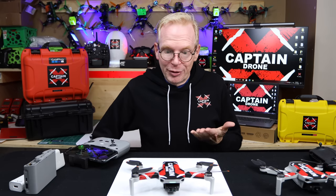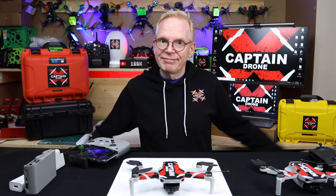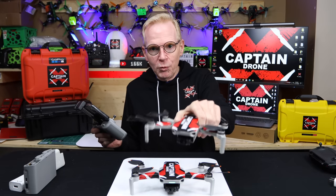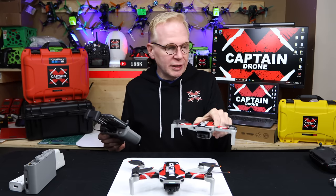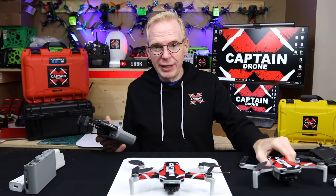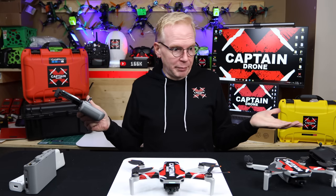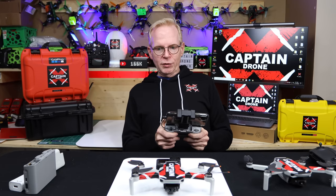They just have to increase features to make each version more attractive. If you've never owned a Mini 1 or Mini 2, I'd highly suggest getting one. If you get one for Christmas and it's cold with snow outside, you can fly them indoors. I'm going to fly one right here. Indoors there's no GPS — it's just going to use the available sensor data in the area. All right, I'll sit back a bit. Here we go.